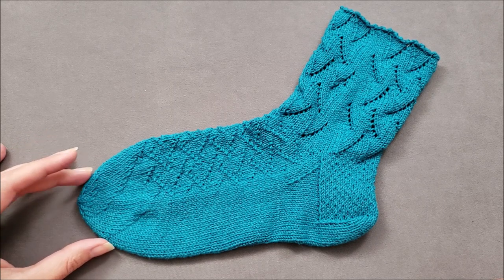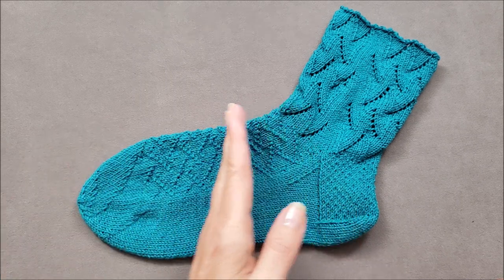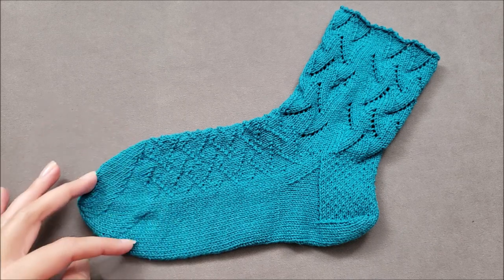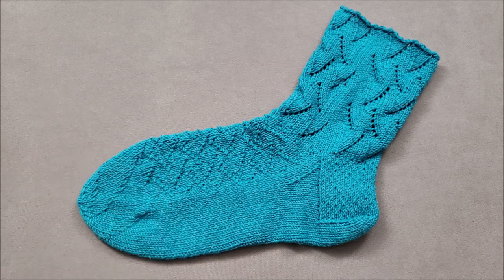Since we're working our spiral toe from the top of the sock down, I'll start with some simple math so you can figure out exactly when you need to start your toe shaping, and then I'll demonstrate the knitting part. Let's get started!